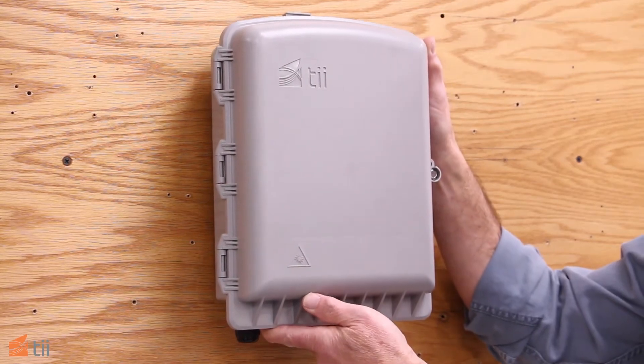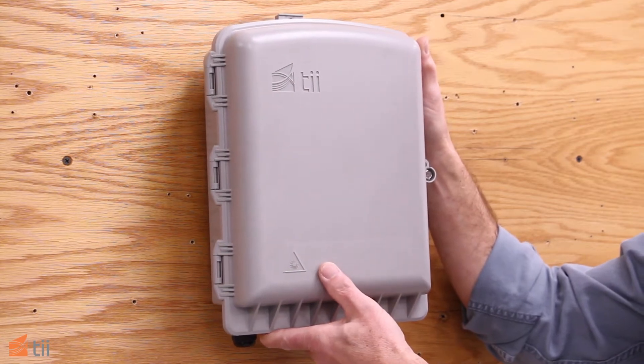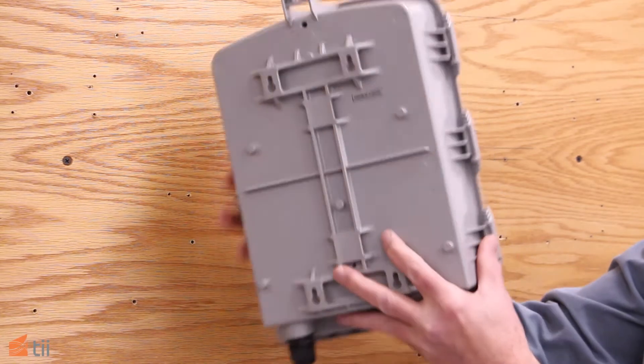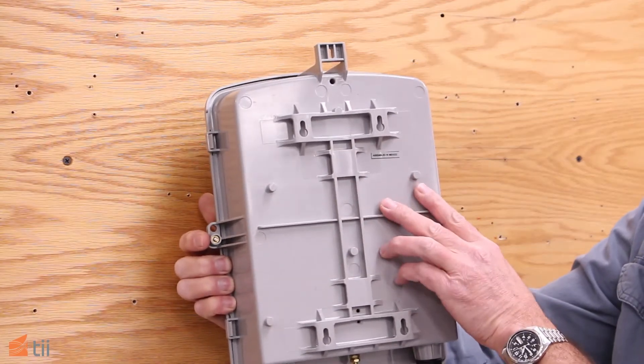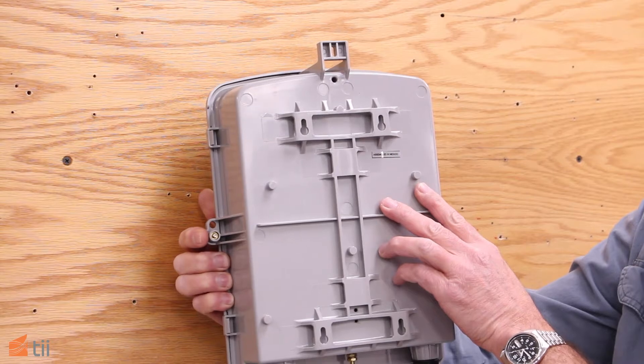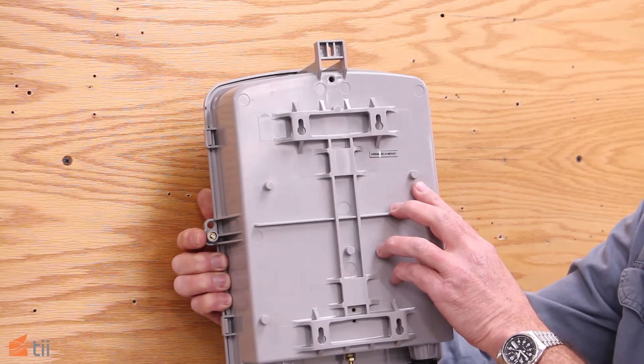Welcome to our FET3 installation and mounting video. There are several ways to mount the unit. There are keyhole slots provided and a template in the installation note to locate the mounting holes using the appropriate mounting hardware.